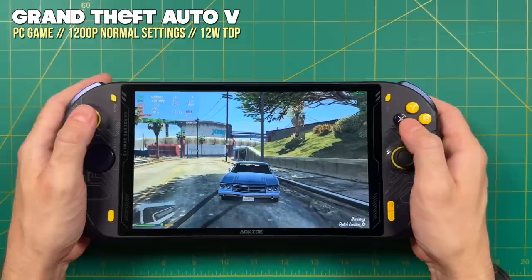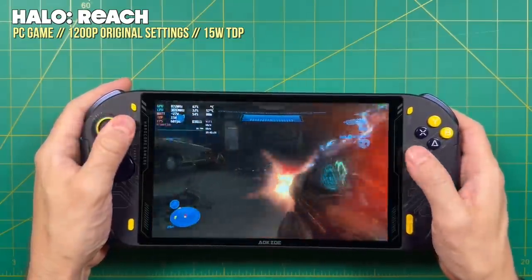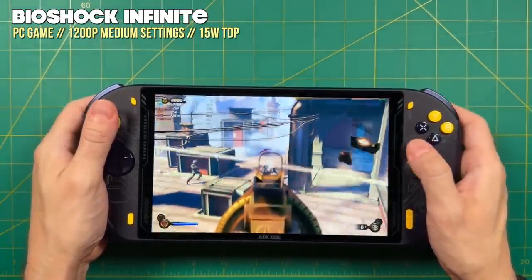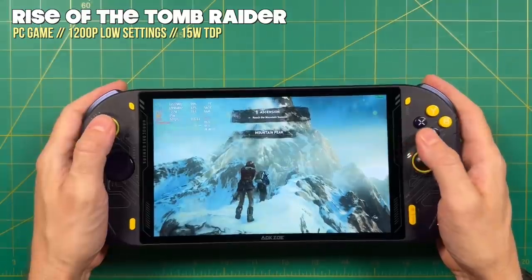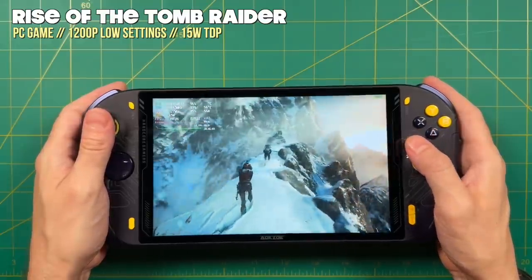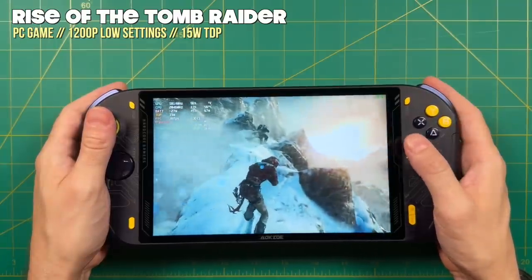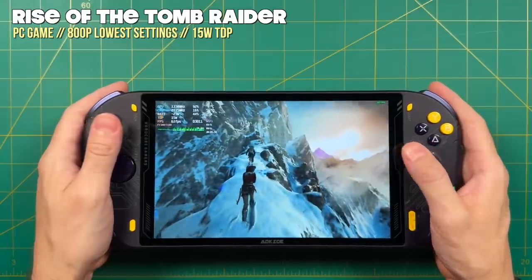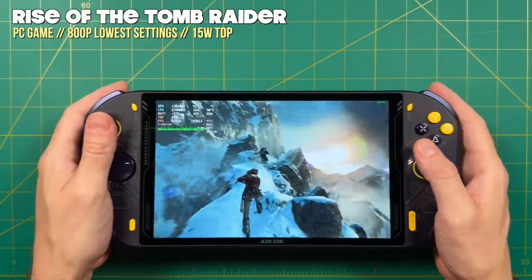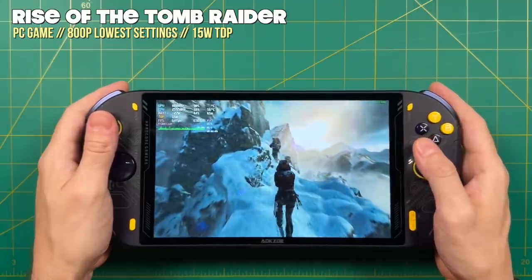The sweet spot is 15 watts — older games like Halo Reach and Bioshock Infinite play at 1200p with medium settings and very good gameplay. For heavier games like Rise of the Tomb Raider, 15 watts gives somewhere between 35 and 40 frames per second, which is still very comfortable. If you want closer to 60, you'd drop the resolution — at 15 watts with 800p and lowest settings you can get a relatively stable 60 frames per second with the same scene. It'll always come down to what compromises you're willing to make between graphics, power profile, and resolution.